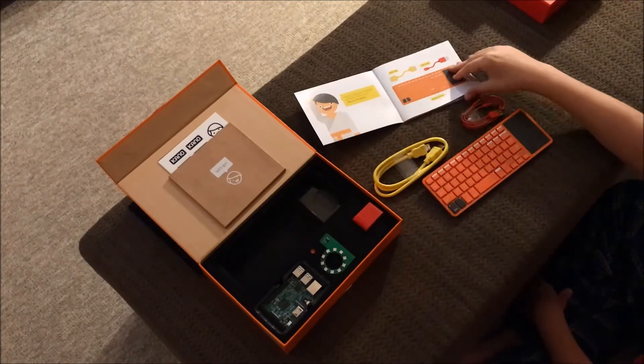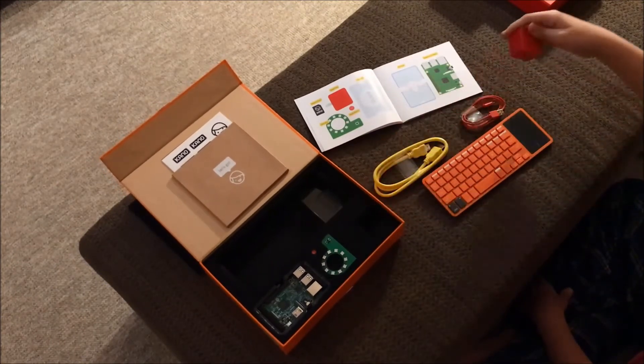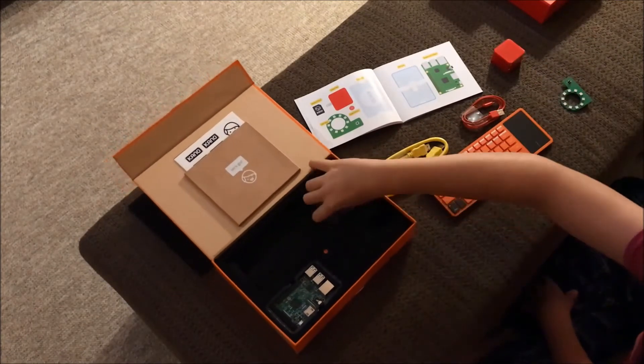Now I'm not saying that's a bad thing. This approach should be great for a younger child who wanted to learn about how a computer works, but in terms of the all-ages aspect, the assembly part itself is a little on the underwhelming side.